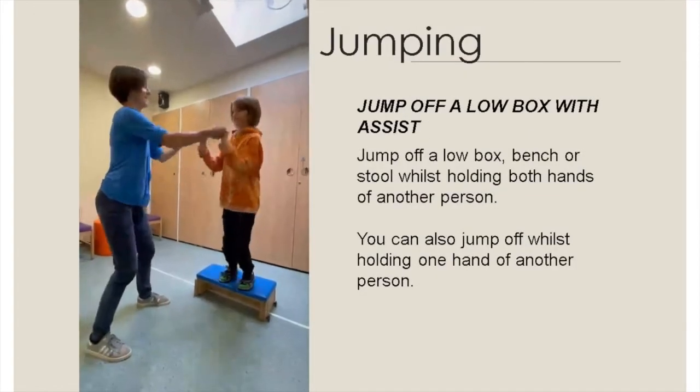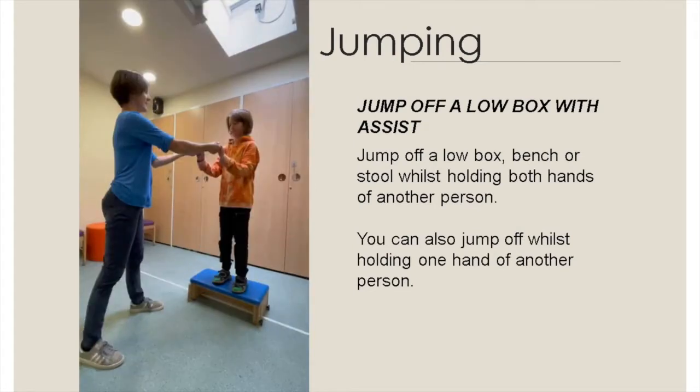Jump off a low box with assist. Jump off a low box, bench or stool whilst holding both hands of another person. You can also jump off whilst holding one hand of another person, depending on skill levels.